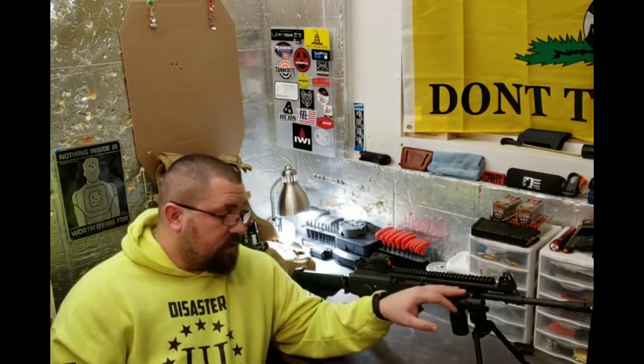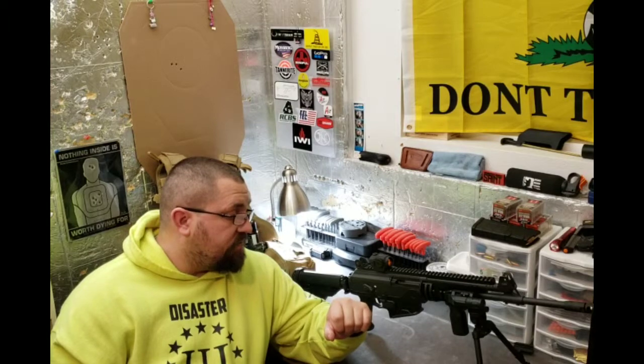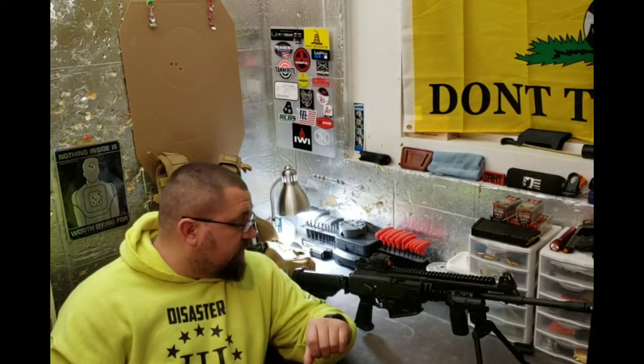So Jason here with the Forever Free Gunner, bringing you a video about the Ace — the Galil Ace in .308. It's my new battle rifle. Love it. Shot it quite a bit. Don't have any shooting videos for you guys yet right now, but I will have some coming up pretty quick. Pretty gnarly winter we got coming on here in Montana. So I'm going to show you some of the features of the Galil. There are quite a few videos out there, so I'm not going to get too extensive. I'm going to explain to you why I'm using this firearm and in what capacity.